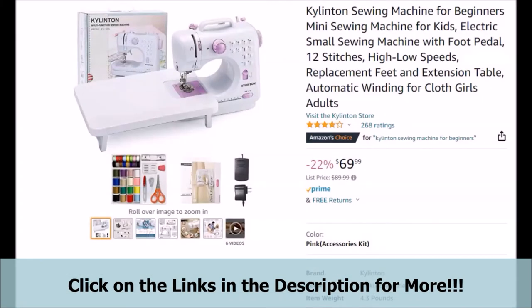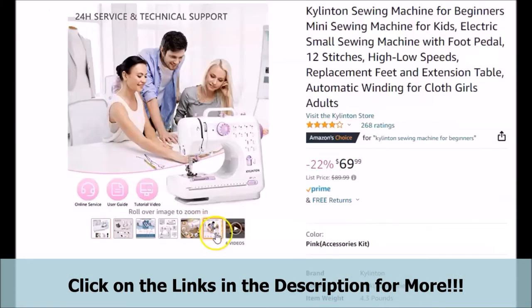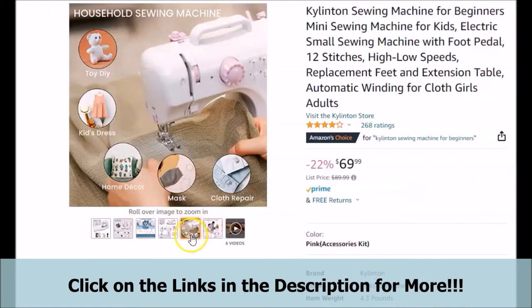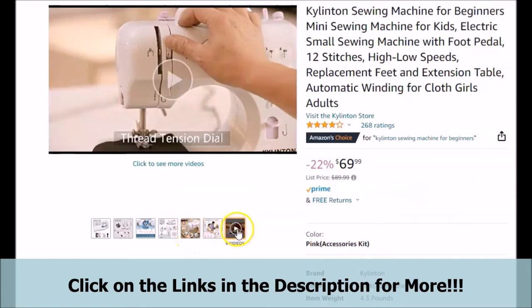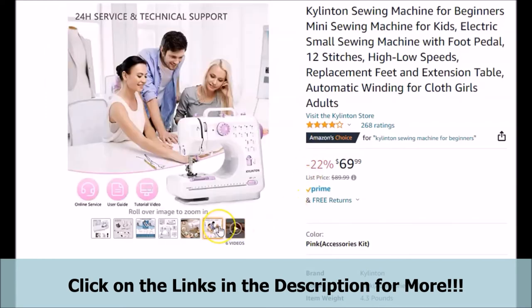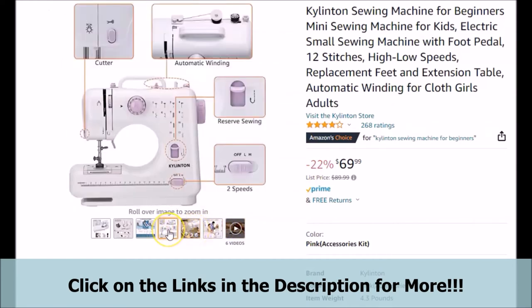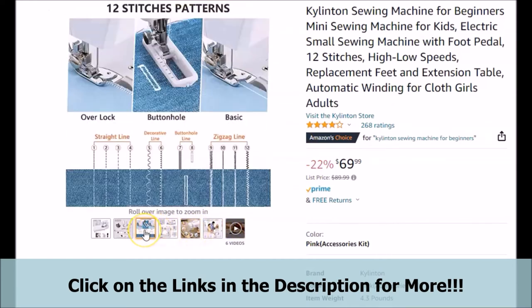We feel that a very important part here is the 24-hour service and technical support that this featured sewing machine is said to come with. Also, there are other videos featured on the page that should give you a better idea of what this featured sewing machine may be able to do for you and how you may benefit from it. Be sure to click on the links below in the video description to take a more in-depth look at all of the information for yourself.